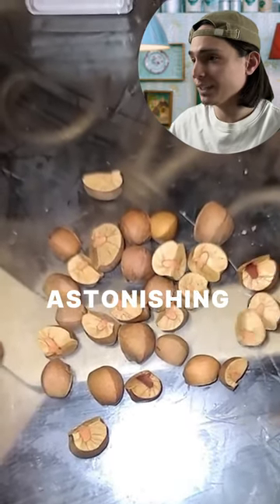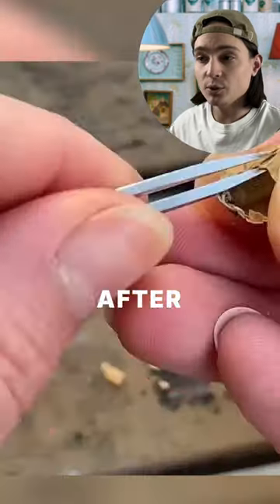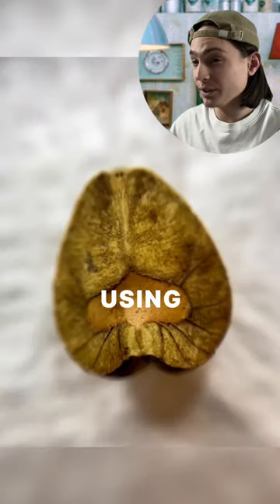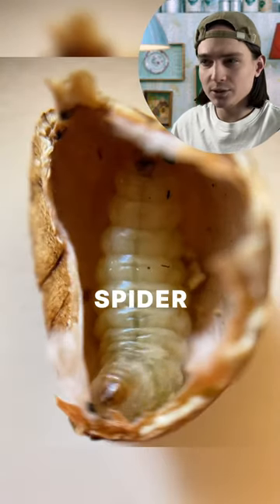I am unable to believe the astonishing actions of these jumping beans after I opened them. Inside, a little larva closes its pod using a material that resembles spider silk.